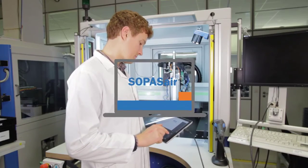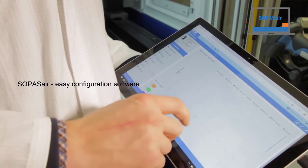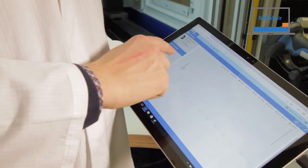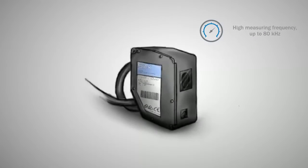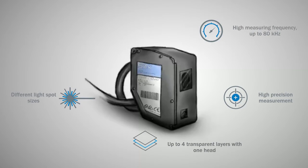The SOPAS AIR web server graphical user interface makes configuration and evaluation faster and more intuitive. With its high measuring frequency, highest precision, thickness measurement of transparent material, the different light spot sizes, and the easy to use concept, the OD5000 is the expert for high performance measurement.